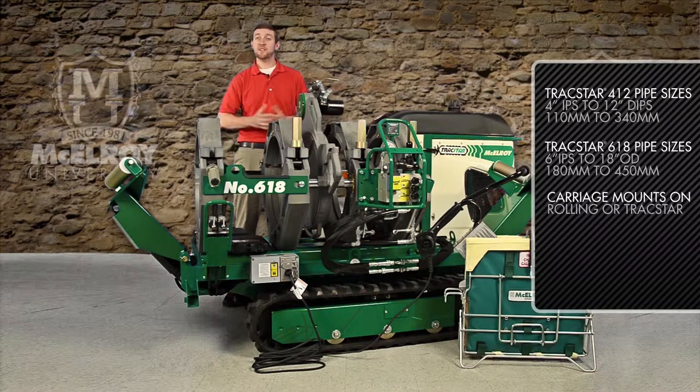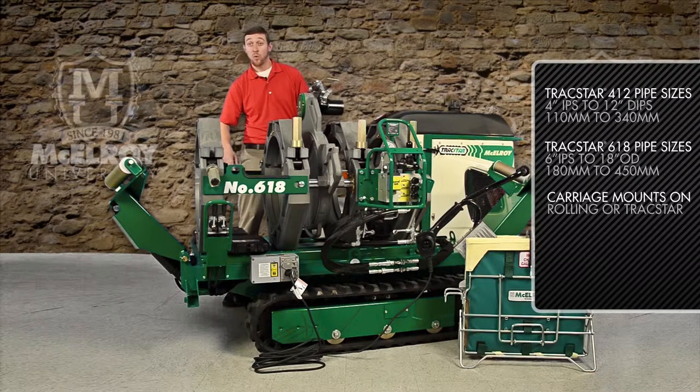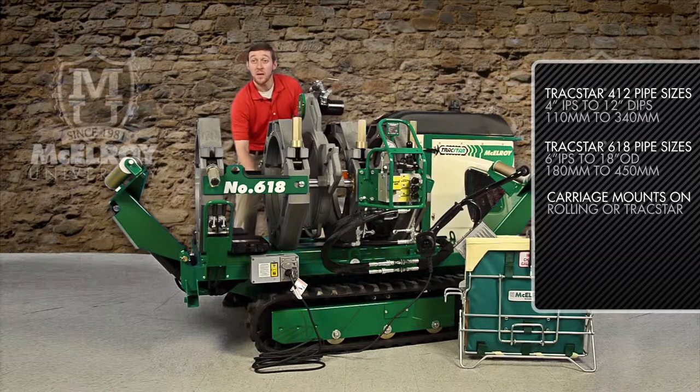The 412 and 618 carriages can be mounted on either rolling or Trakstar vehicles, and they are easily removed by simply removing one pin on this robust steel base plate. This makes them versatile for in-ditch fusions.